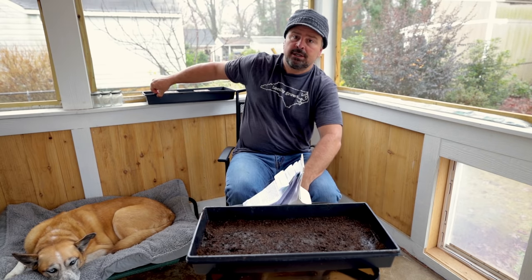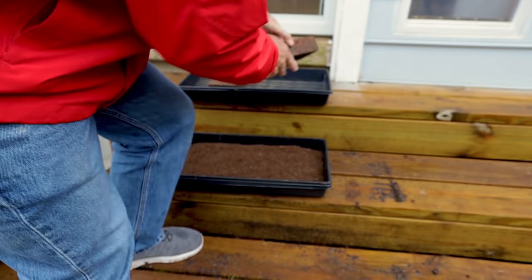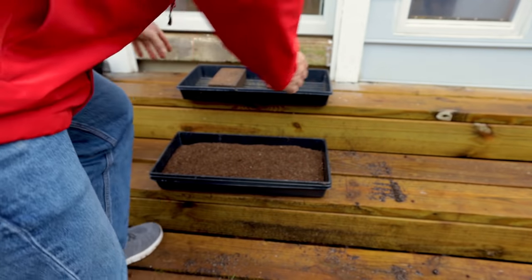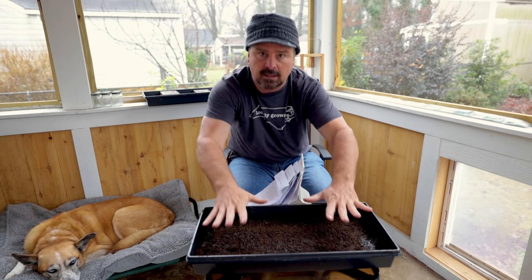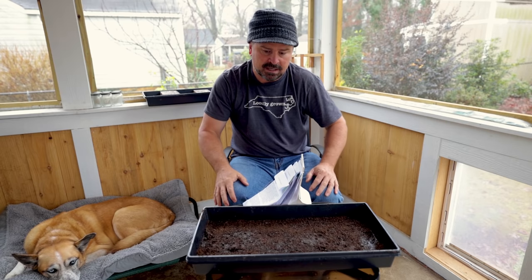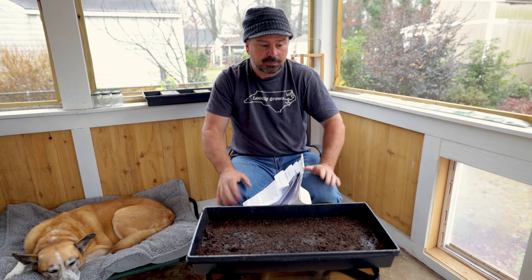Then I have a third tray right here and I have two bricks. At the end of this, after I put the seed into the tray, I'm going to put this weighted tray on top of it. That will keep the seed in good contact with the soil and make sure that all the seeds germinate. It's pretty straightforward.